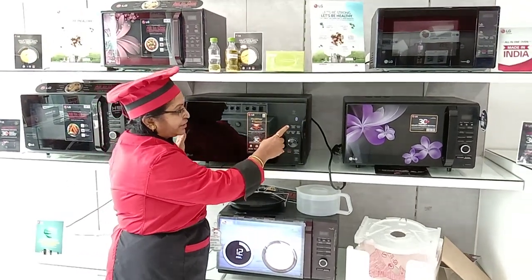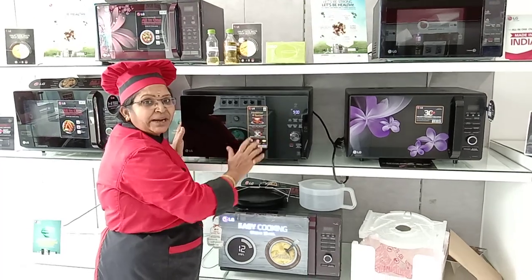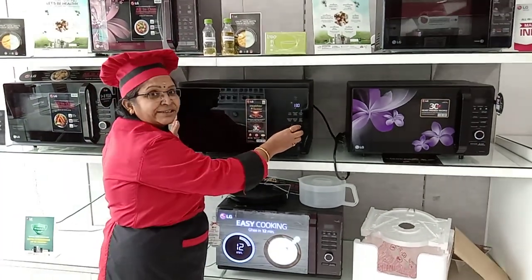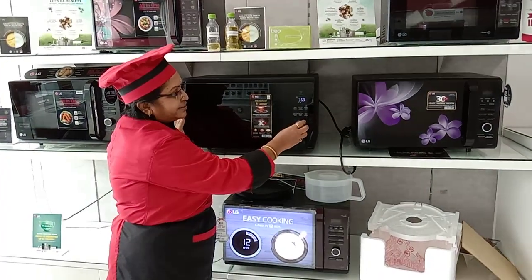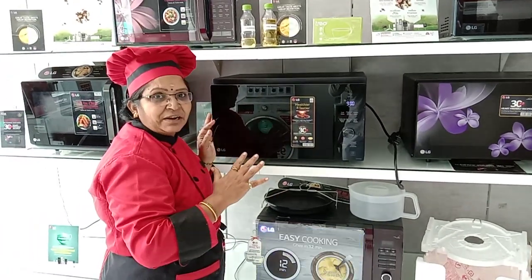In this model they have given an auto cooking feature. When you press auto cooking it comes to the micro mode. When you press the micro mode and turn the dial it comes to 180, 360, 540, 720, 900. This is for the micro power level.